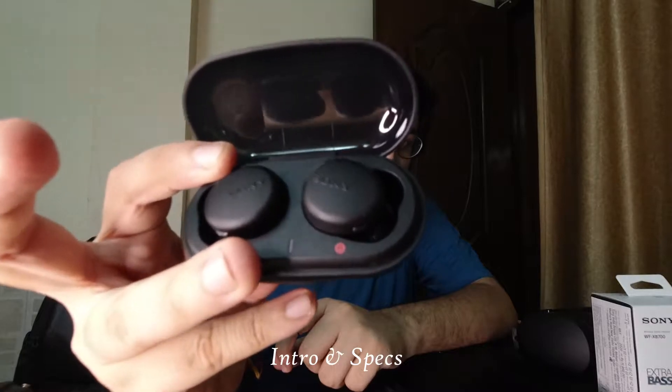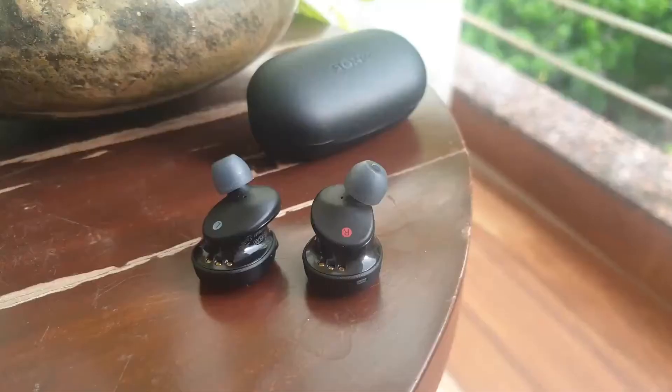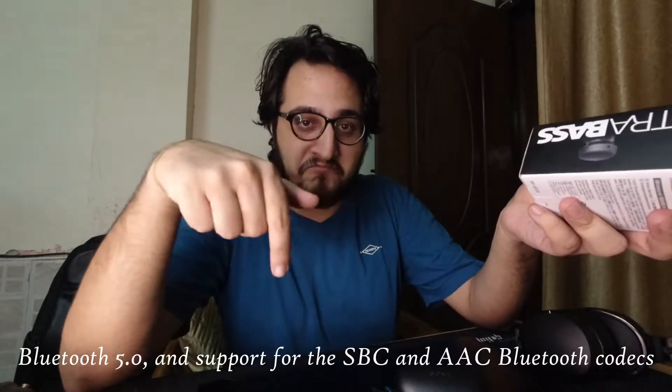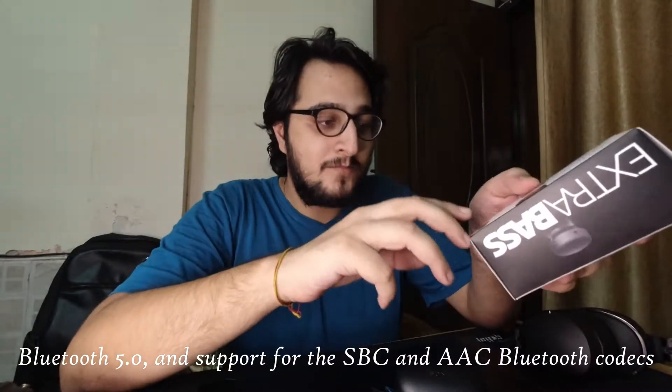This is how the earphones look like. I'm going to go through some very basic specifications mentioned on the box. It says Bluetooth, but it doesn't say what version — I'll mention that down below. It's got IPX4, which means water resistant but not waterproof, so don't throw this in a pool. This is the best thing actually for me: 9 hours plus 9 hours. What does that mean?